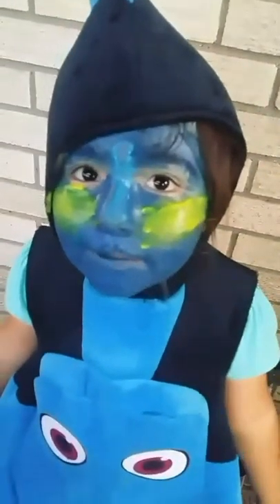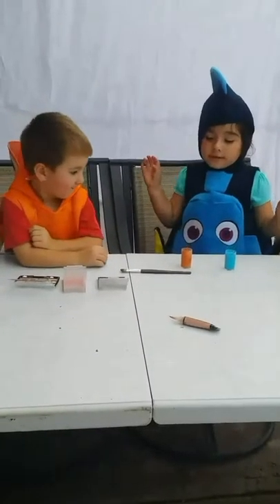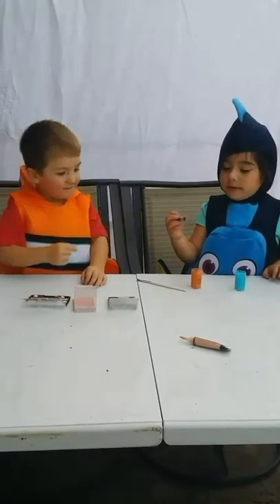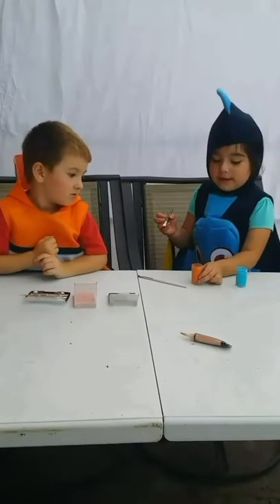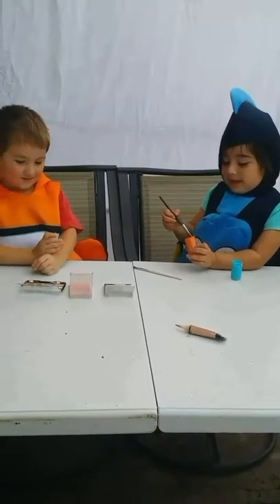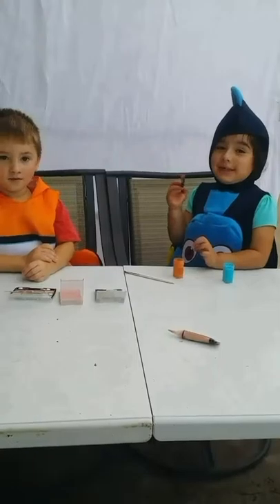I'm going to show you two Halloween looks. So this is what we're going to use for Emily's face. I have a brush, and we're going to have this orange face paint, and we're going to paint his whole face to look like me.